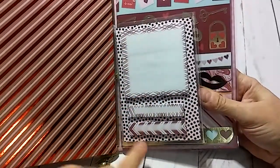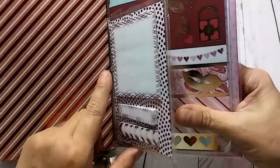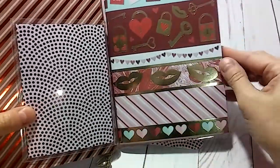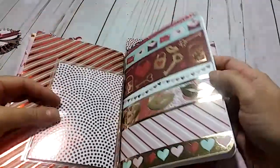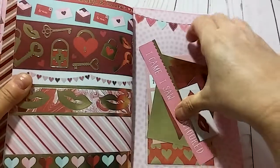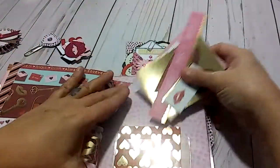Here are some sticky notes and some little sticky page flags to start you off — you can always put some more over here. And right here is an insert which is lined paper. Then in the back I just put just a few more cut-aparts.